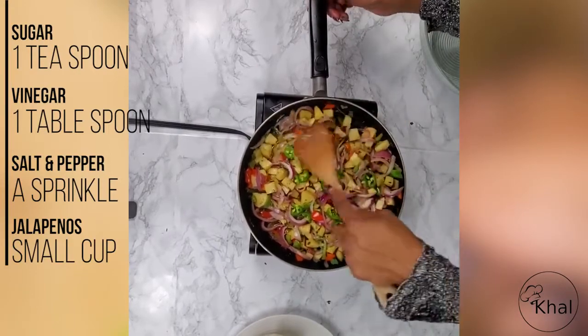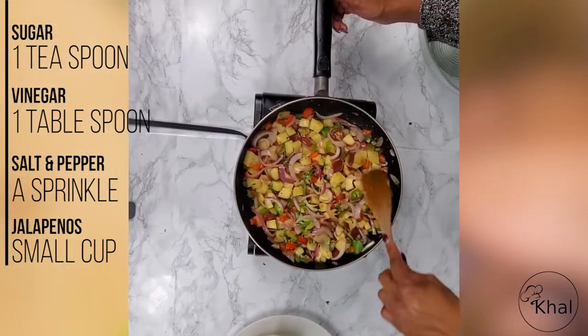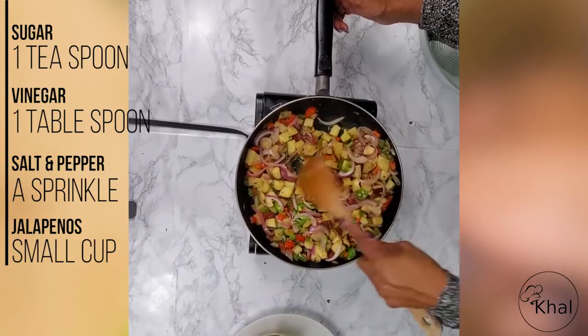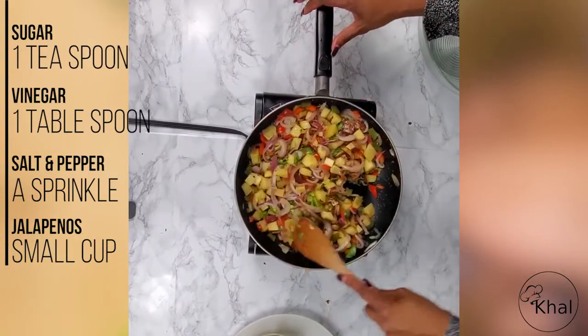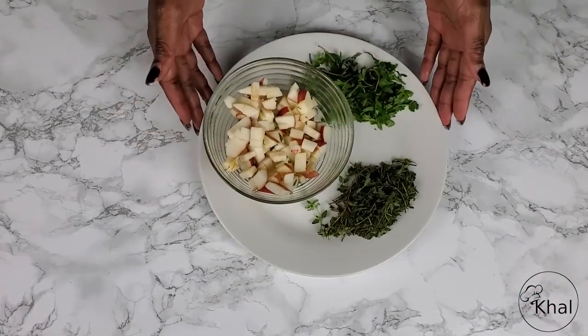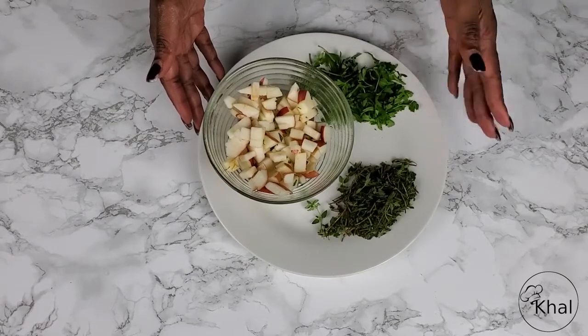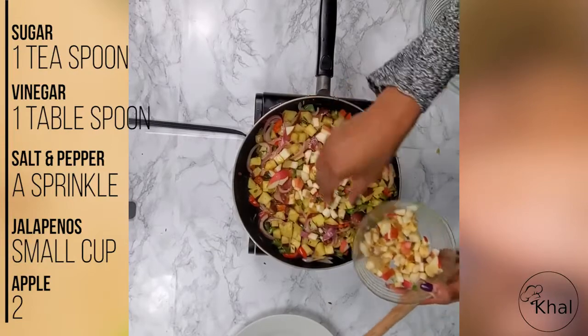It smells so good. The heated olive oil is really starting to soak everything down and all the ingredients are marrying together beautifully. Now we cut the apple into small pieces and finely chop the thyme and parsley, then put the apples on top.